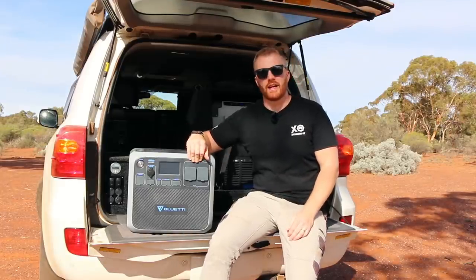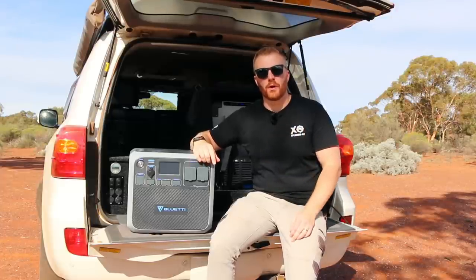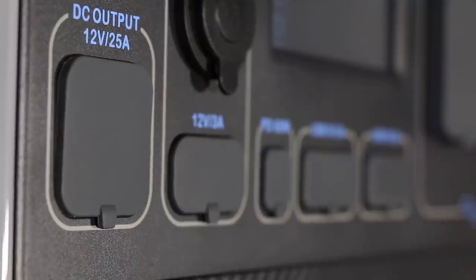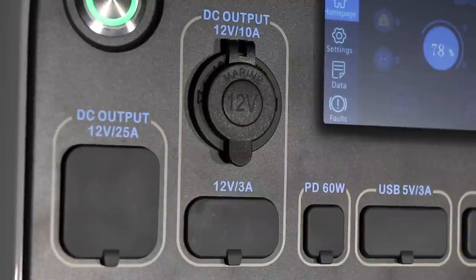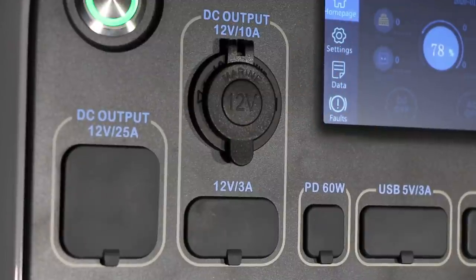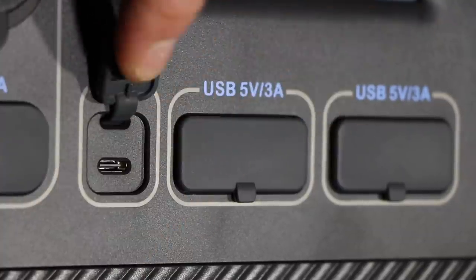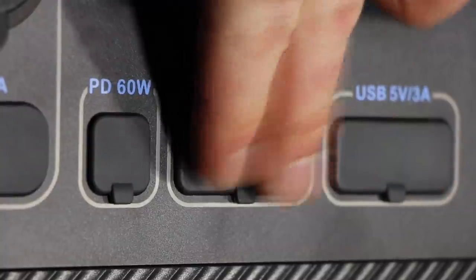The unit can discharge through both DC and AC power simultaneously. On the left-hand side, just underneath the power button, is a DC 12V output rated to 25 amps — quite a lot, capable of powering devices up to 300 watts. There are also two more DC outlets: a 12V 10A cigarette lighter fitting, two 3A 5.5mm barrel connectors, a 60W USB-C power delivery port, and four standard USB points rated at 3 amps per pair.